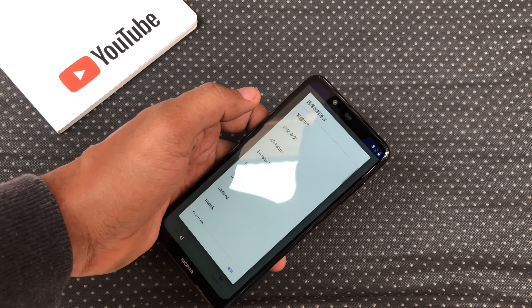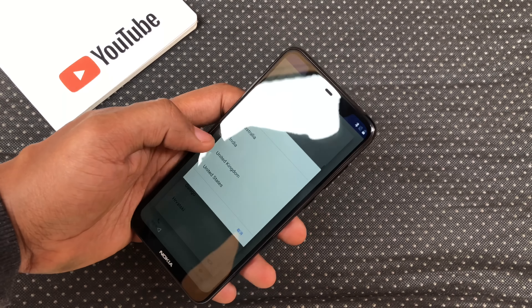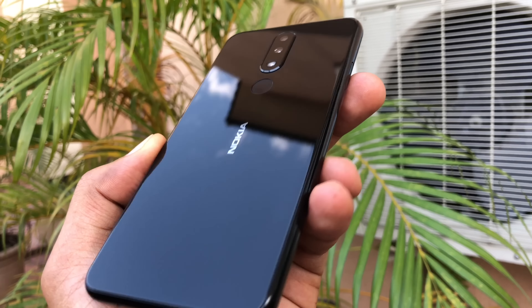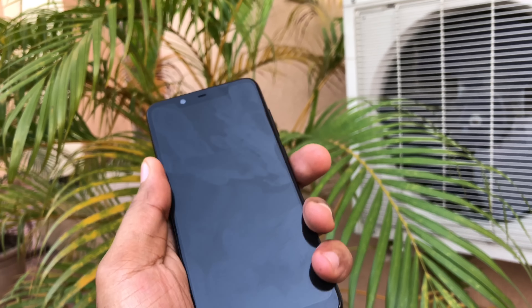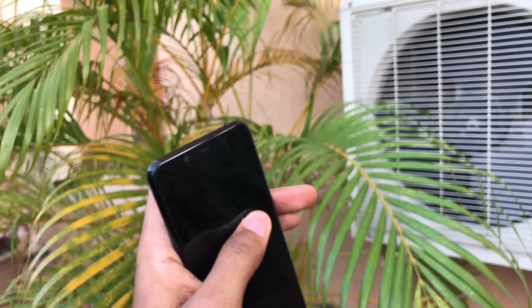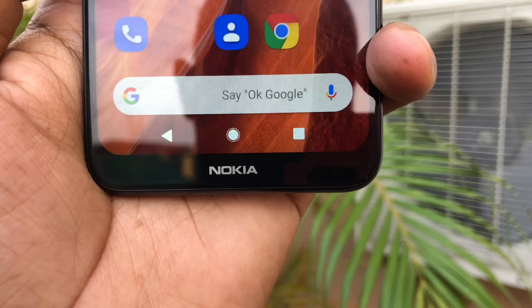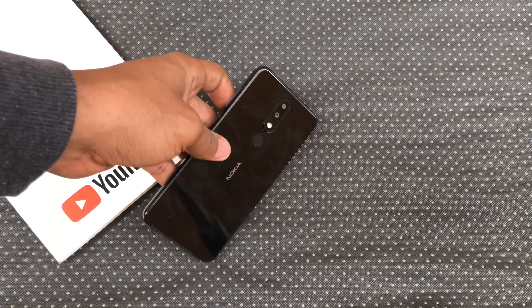Setting it up was easy — first things first was to change the language to my preferred language, and it's all about the usual steps from there. Now let's talk about the design. You have a glass back and plastic frame. There's a curve to the glass on the front and the back that meets the plastic frame in between, leaving no sharp corners. It looks and feels really good in the hand, and though there's no stated Gorilla Glass protection, I am considering never getting a case for it. The only thing that is tacky about the design is that Nokia branding on the chin. It is also very portable and relatively light.